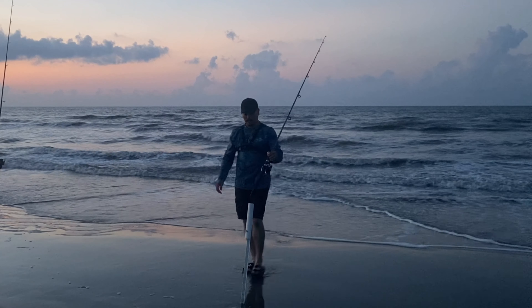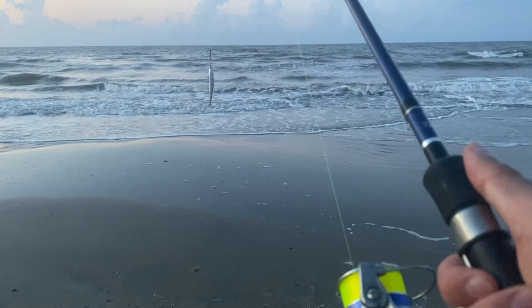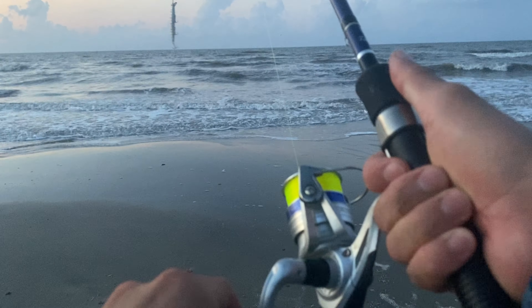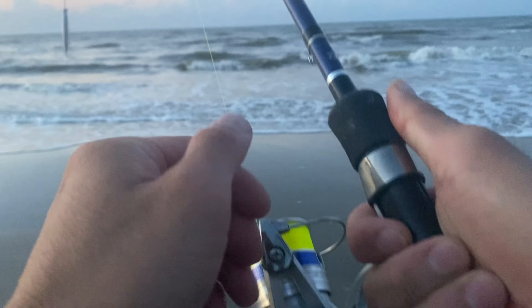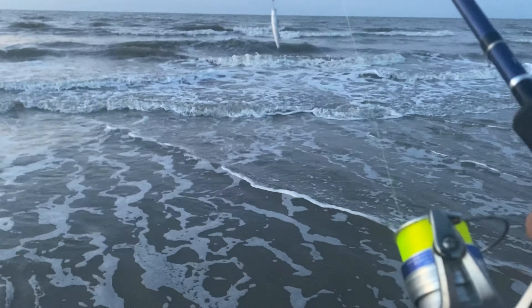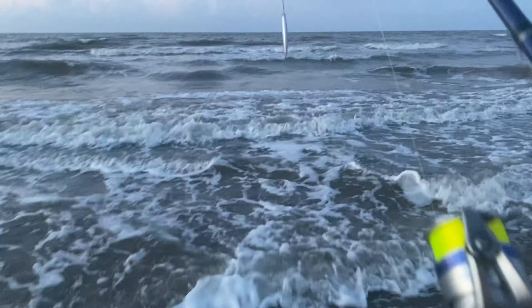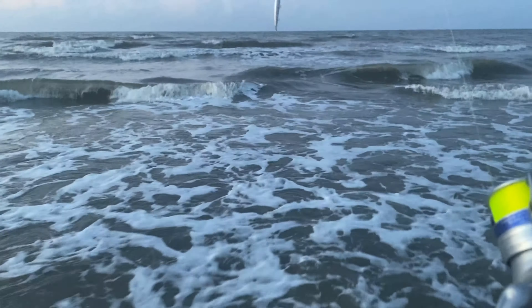Feels so good to be out here. The water feels so nice. While both rods are sitting out there, I'll take you guys out here in the ocean with me and do some casting. Let's catch some fish.